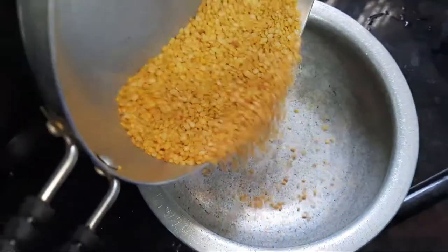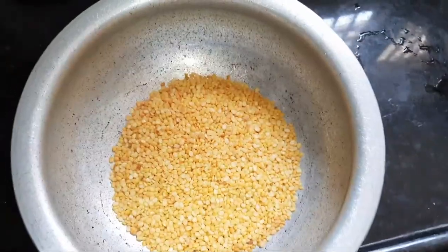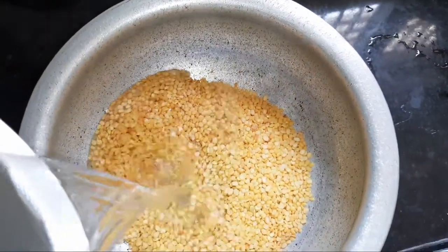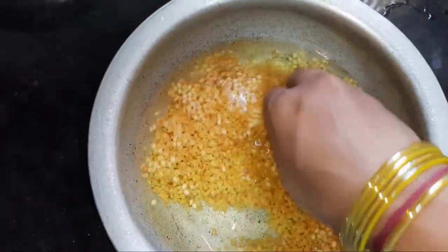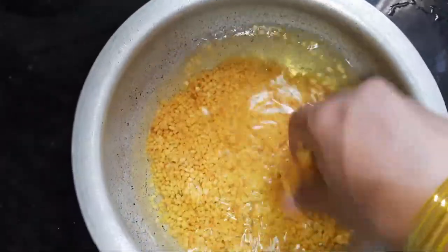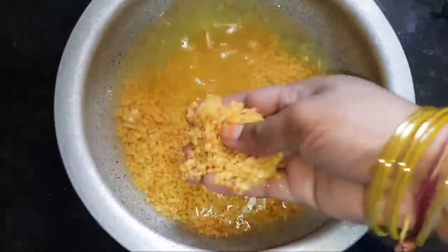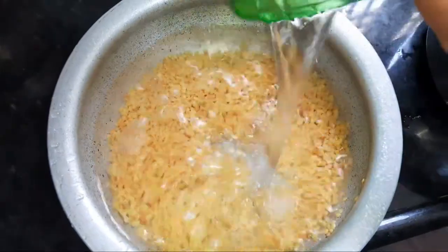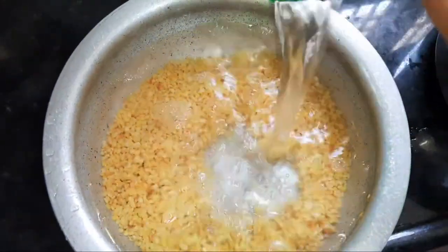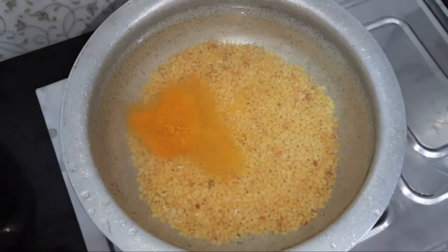We will fry it after this. We will add a pan, add water to the pan. We will add 1 cup of water, then 4 cups of water to the pan.